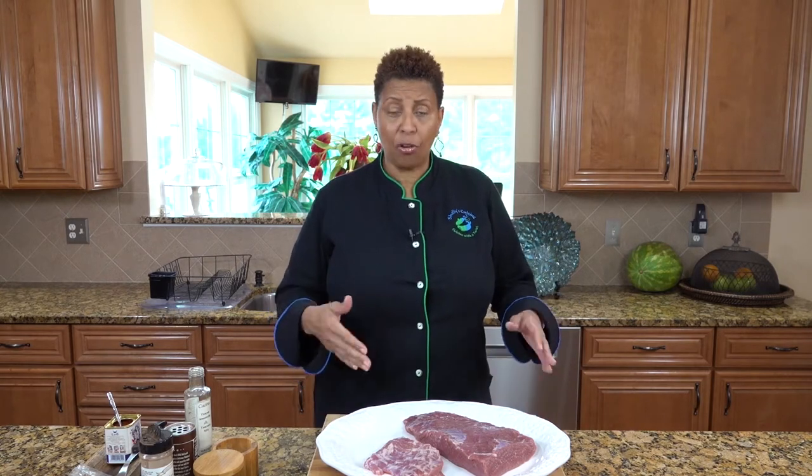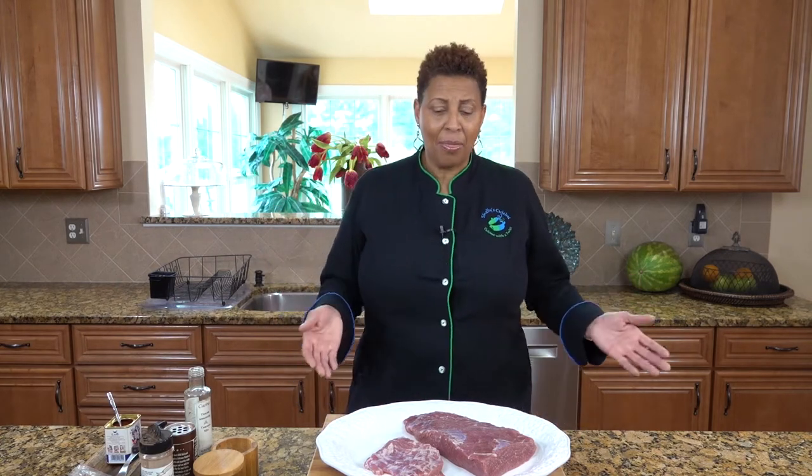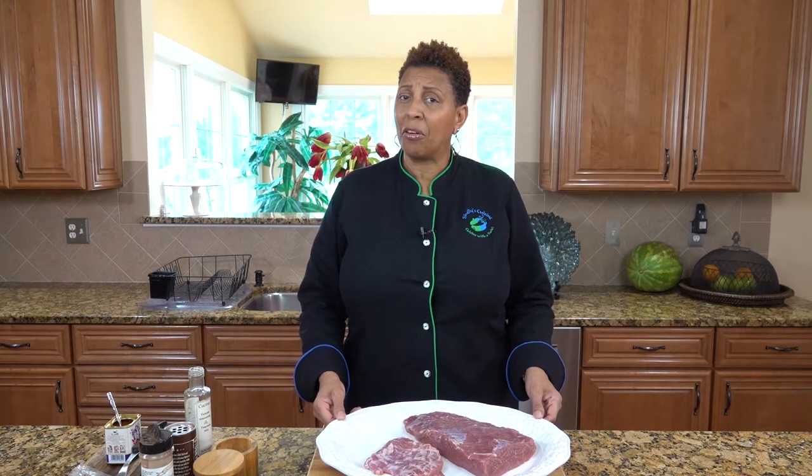Welcome to Shelly's Cuisine. Today we're going to show you a quick video on how to season or marinate your corned beef that you would put in our slow cooker recipe or that you might put in the oven. I just want to remind you that this corned beef has been salted already, so you will not put any salt.